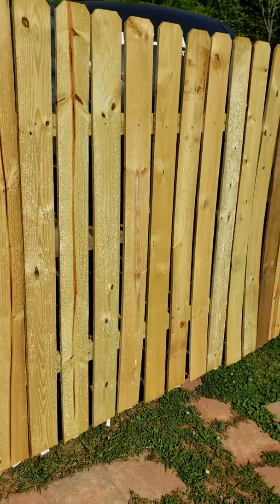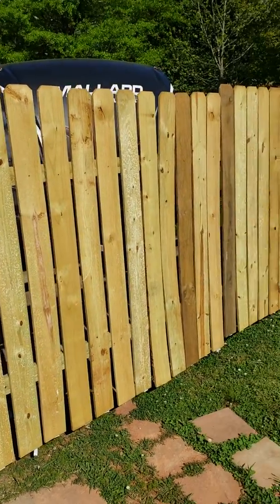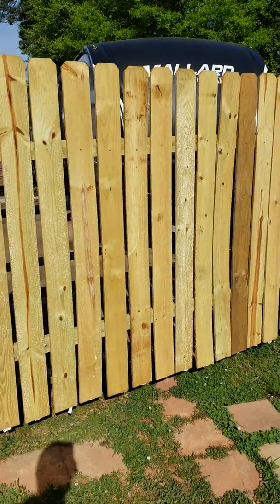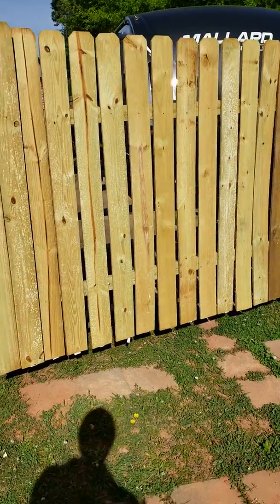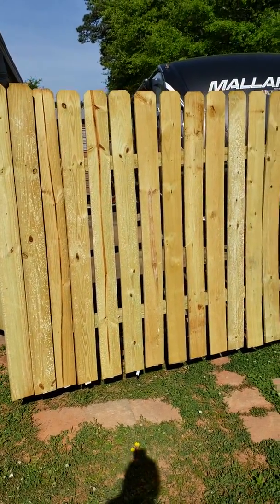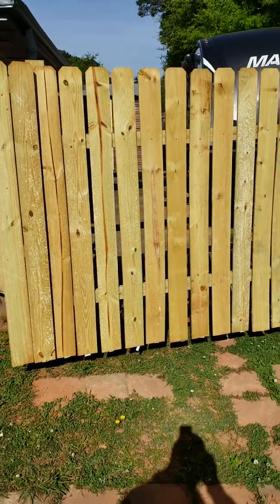That was the simple update we did to the gate. I've never seen anybody actually attach fence panels to a barn gate like this — it's a first for me. Maybe somebody else has done it before, but I figured I'd share it with you guys in case it could help someone out. Take care, goodbye.